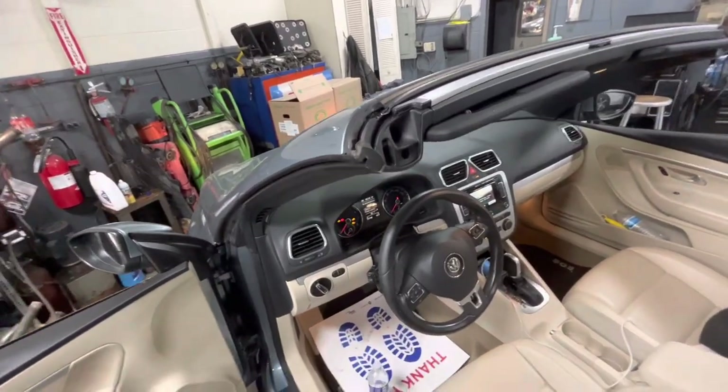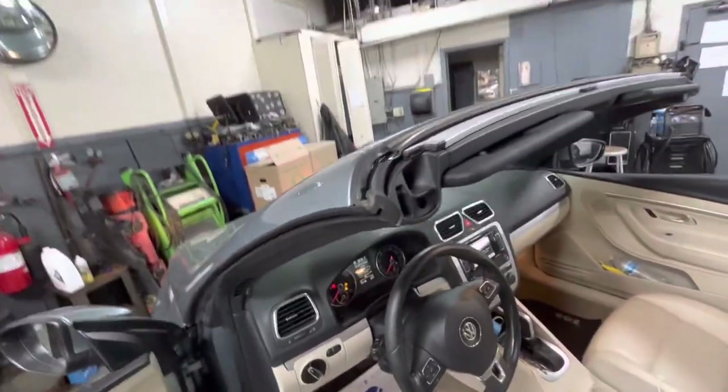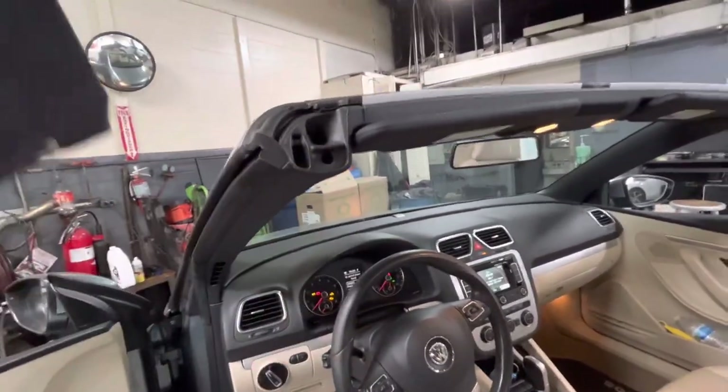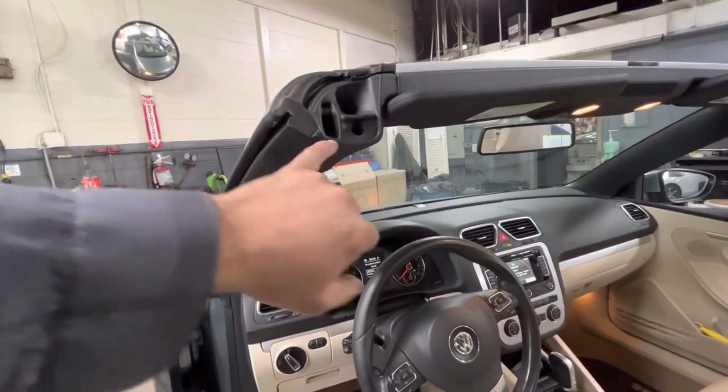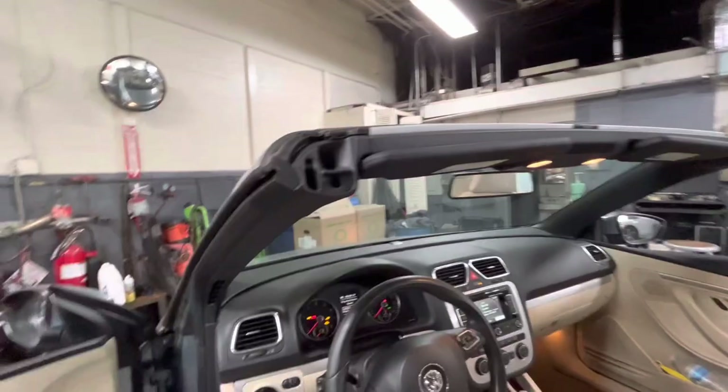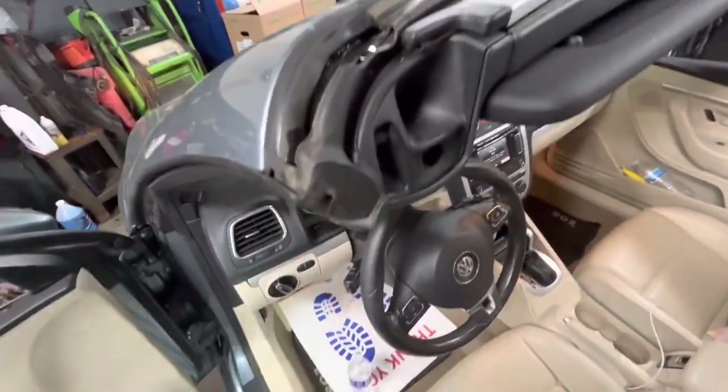2015 Volkswagen EOS customers' complaint is that when it's raining or they go through a car wash, water falls right here. With the top up or down, you get water leaking right around this A-pillar on both sides — super common problem on these.